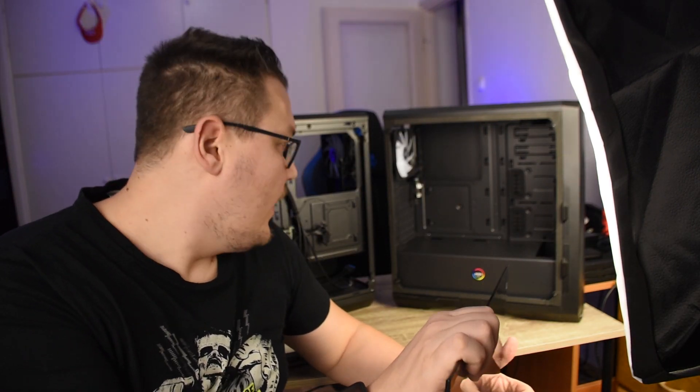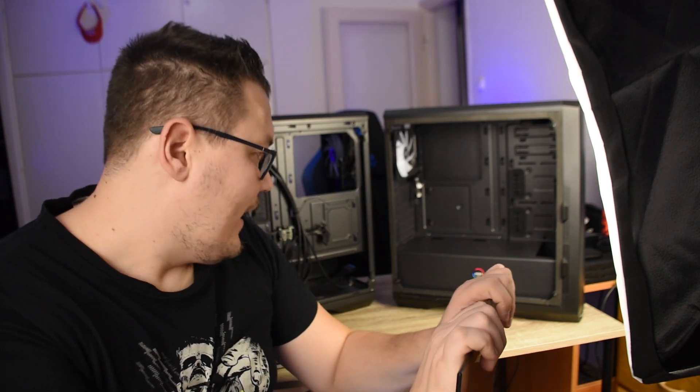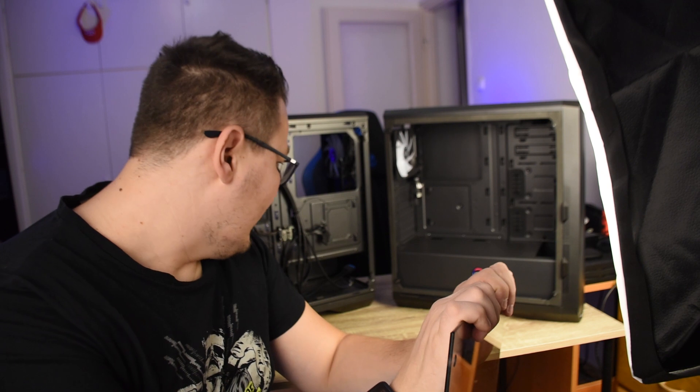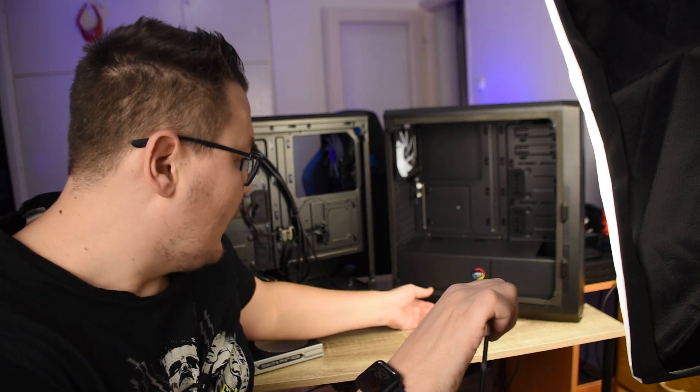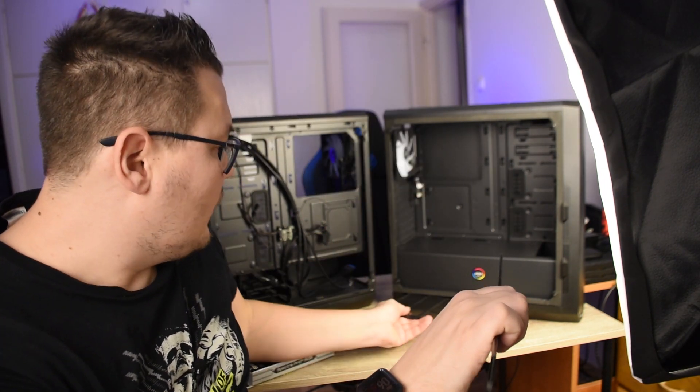Sötétített a cucc, és azért van súlya. Ez a ház egyébként 7 kg magába, úgyhogy van benne anyag. Acél, műanyag és üveg felhasználásával készült. Ugye van neki 4 lába — mind a kettőnek van 4 lába. Itt van a porszűrő alul a tápnál, mind a kettőnél megtalálható.